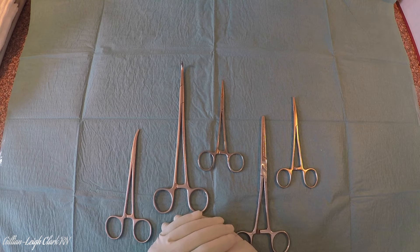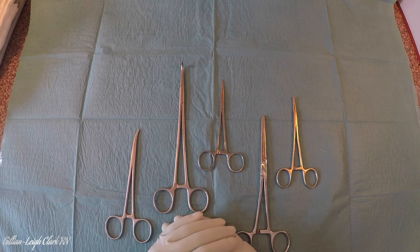Now you may not know what they're called, for they're all named after people, which makes it just a little bit more confusing, but at least you can tell what it's for. An artery forcep comes in many sizes and guises, but they will all have the same qualities, and I think that's a good way to start.